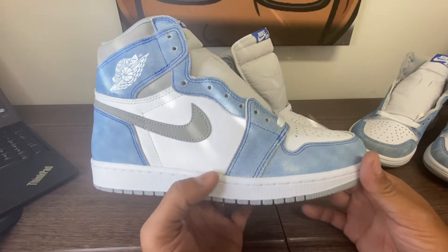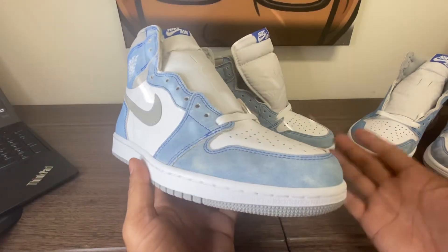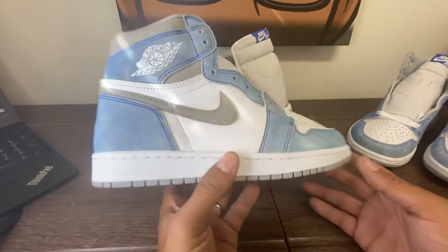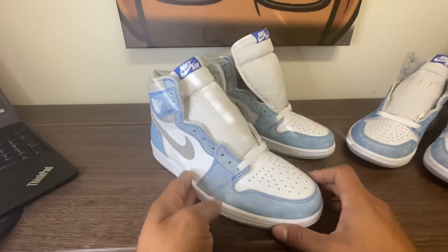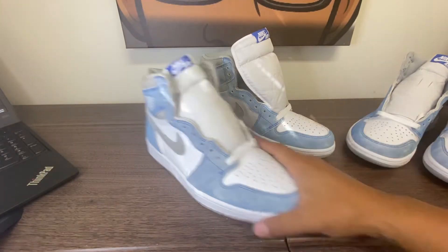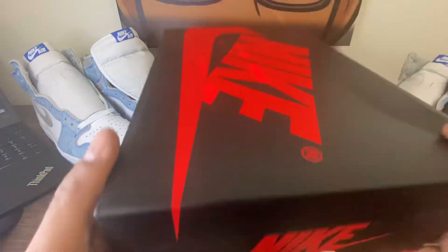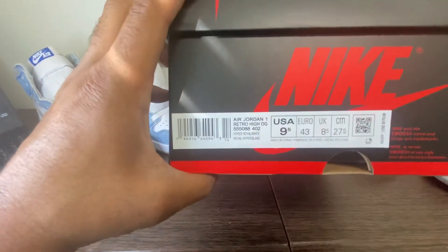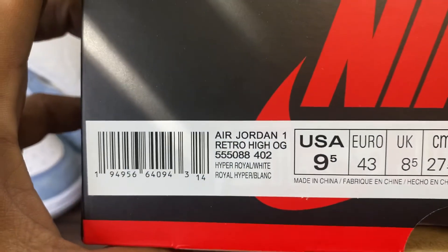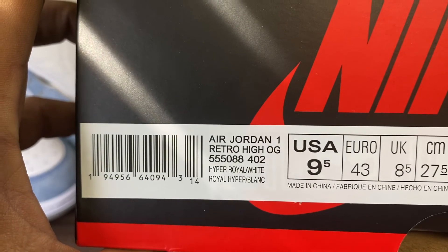This is the Mr. Hugh Jordan 1 Hyper Royal. I think it's a great shoe — a 9 out of 10, fits true to size. This is the LJR batch. Almost forgot — let's go to the box. Got the Mr. Hugh, my natural size of nine and a half. Jordan 1 Metro High OG Hyper Royal White. It does have a stamp on the top.